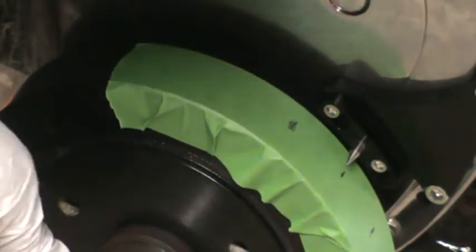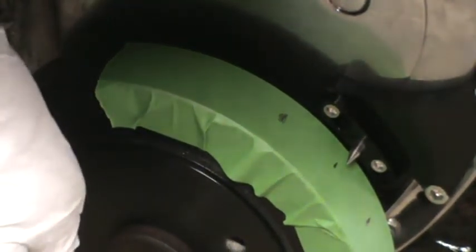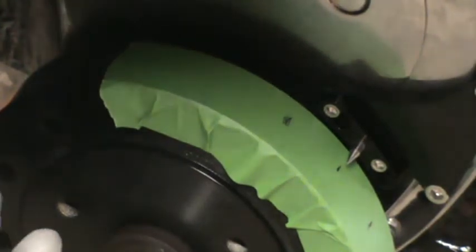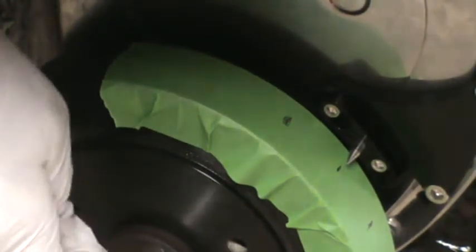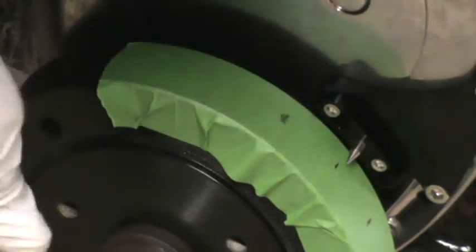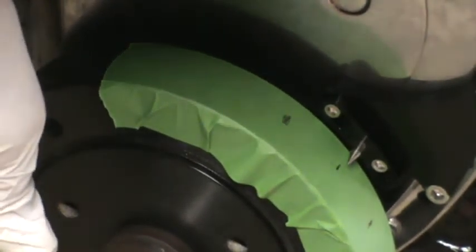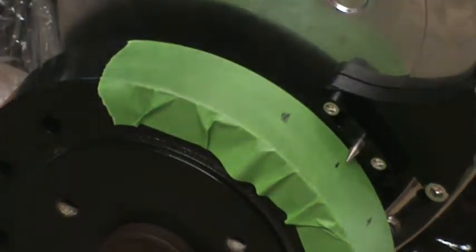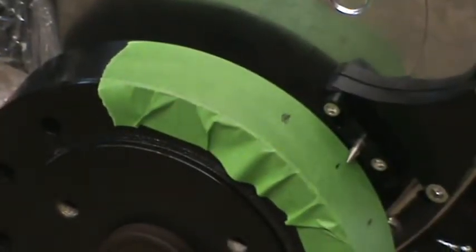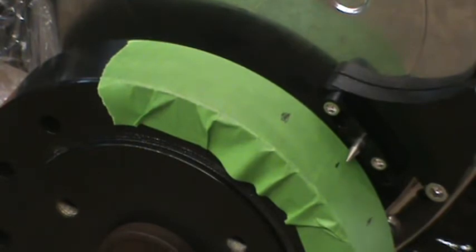I'm going to turn that till that pointer is on that middle mark there. A little too far, a little too far, a little too far again. There — right on top of that top dead center mark. So that means now, without the piston stop, the piston is actually at top dead center. Now without moving anything, we take off the tape.